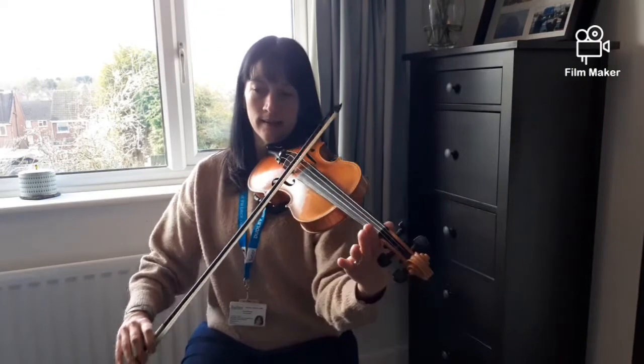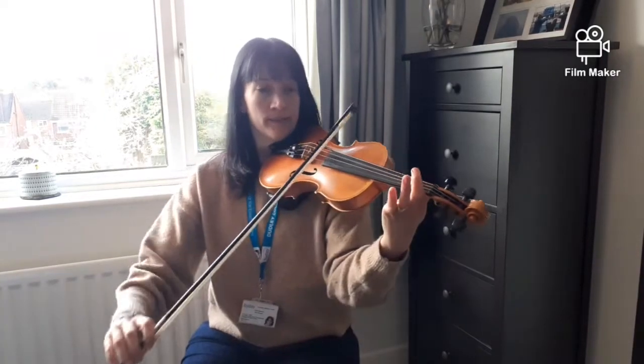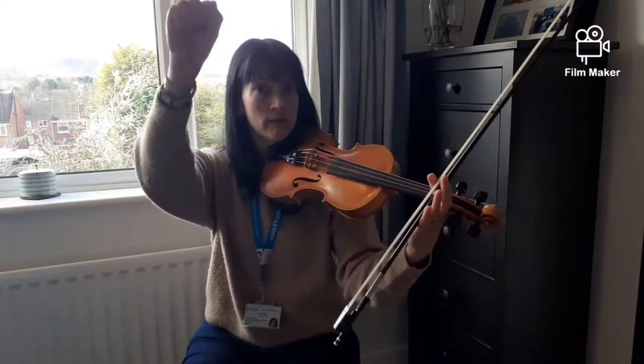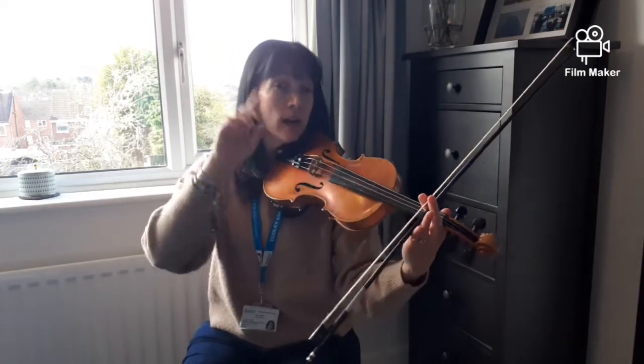One, two, three, four — D, D, D, D, D1, D1. D, D, D, D, A's, A's. D's, D1's. D's — here's your G, bow in your other hand, ready — and knock, knock, knock, knock, knock, knock.